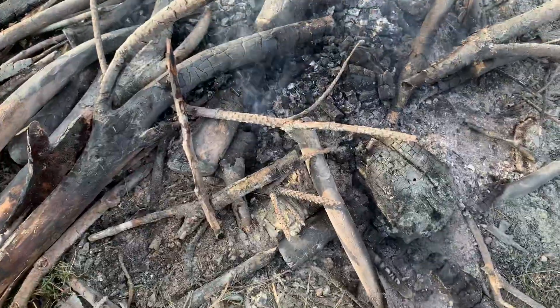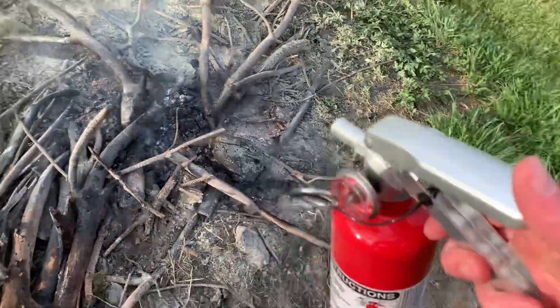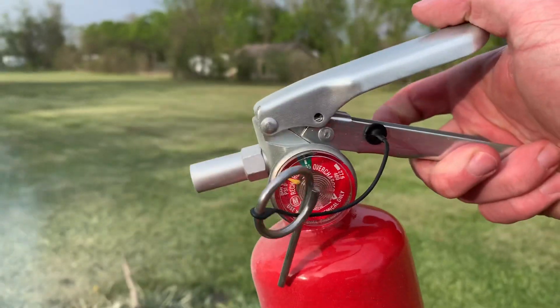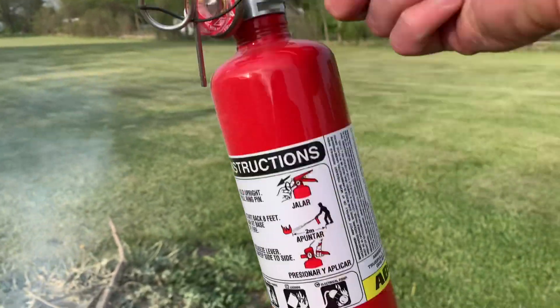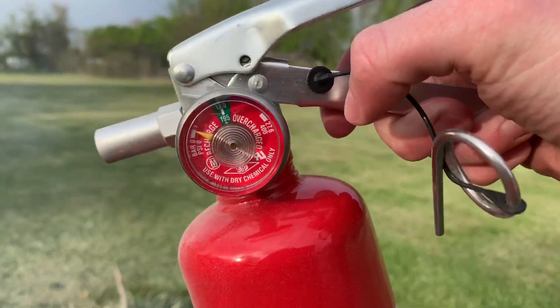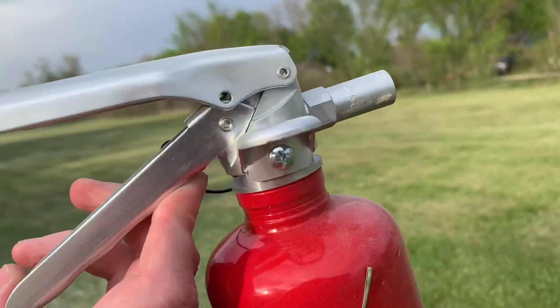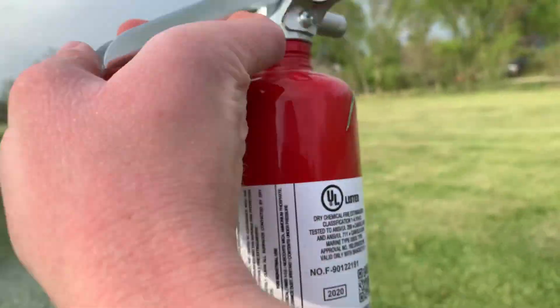It looks like it did pretty good — I got the flames out. It's gonna probably smoke for a while, but it did what it was supposed to. I really like these Amorex extinguishers, they do a really good job and they're very reliable — all steel construction.